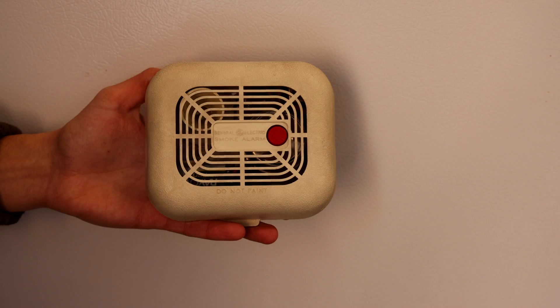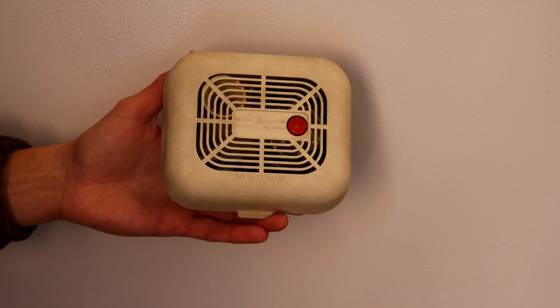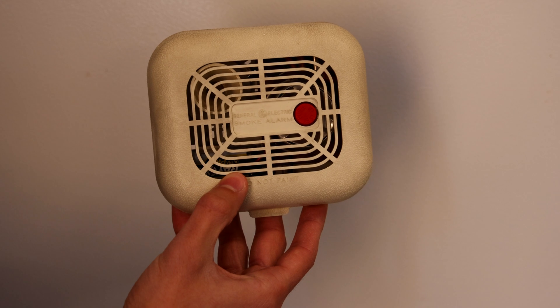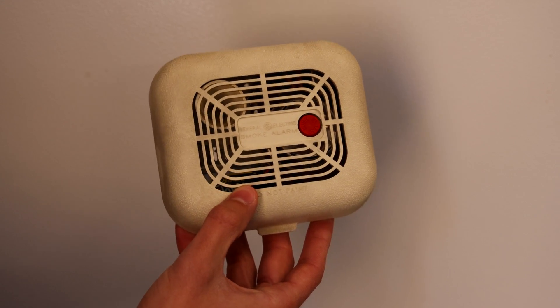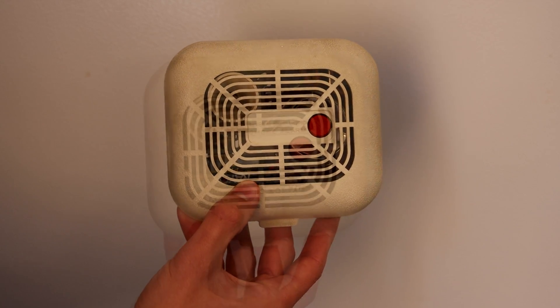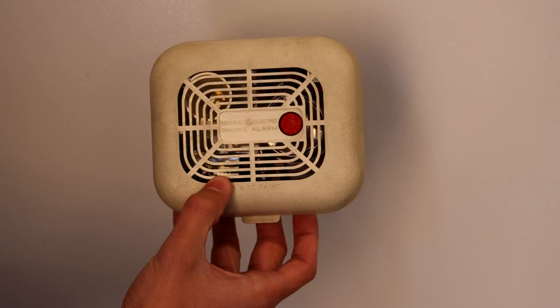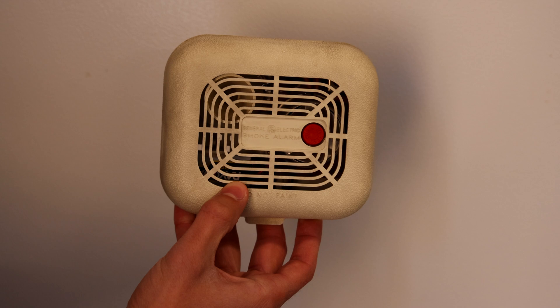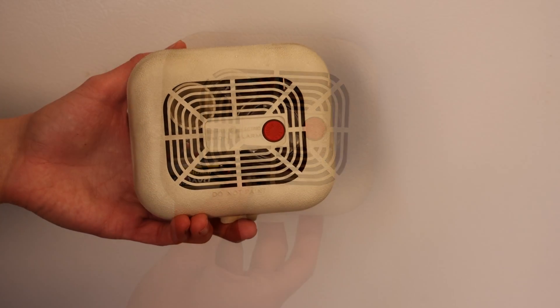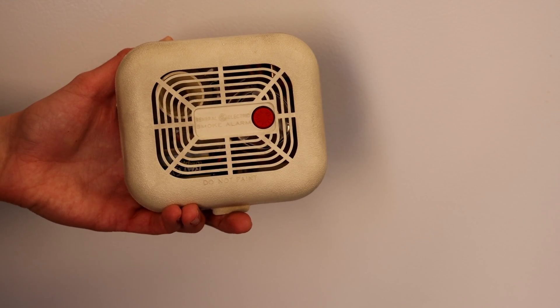It gives me a headache, so whenever I see it or smell it I make a noise to warn you. This smoke alarm is definitely still very sensitive — that actually went off really fast. NFPA and smoke alarm manufacturers recommend you replace your smoke alarms about every 10 years because they may begin to lose their sensitivity. I've done a little bit of testing to see if older smoke alarms actually do lose their sensitivity, and what I've found is a lot of old smoke alarms still work fine. Whether this is actually true or they're just saying this so you continue to buy their products every 10 years is beyond me.